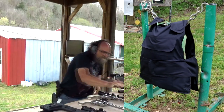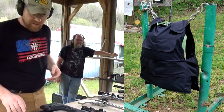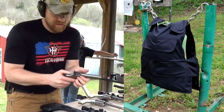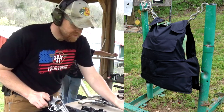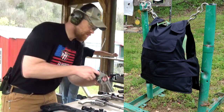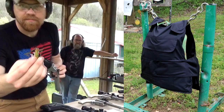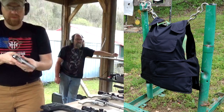All right, next step up. I'm going to do some 38s out of my Taurus Model 66. I'm just going to load it up with seven shots of 38 Special — full metal jacket stuff.